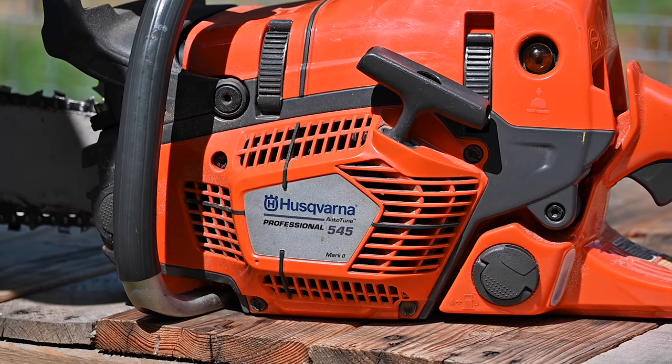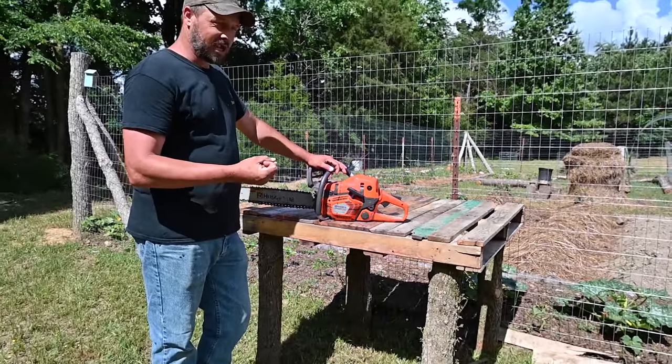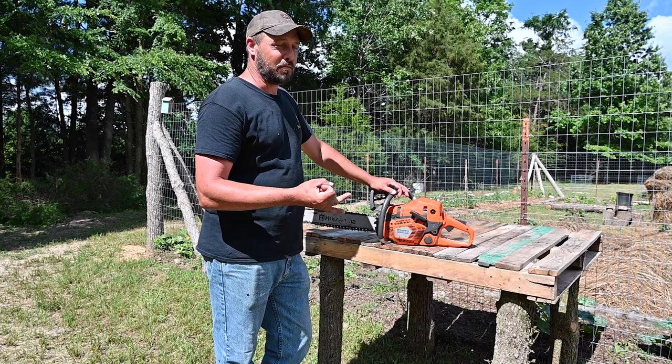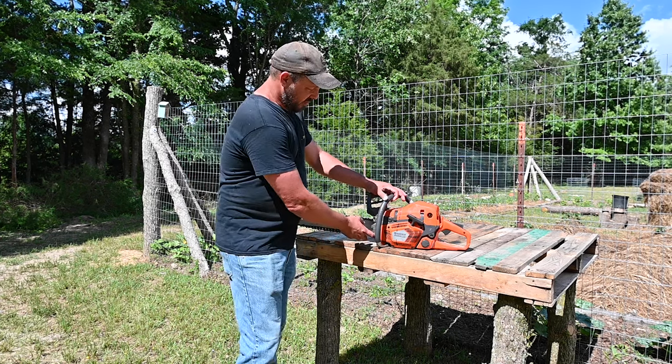I think we got this thing for like $640, around that price. And that was also with the chain oil and I think a couple of the gas-oil mixtures included.